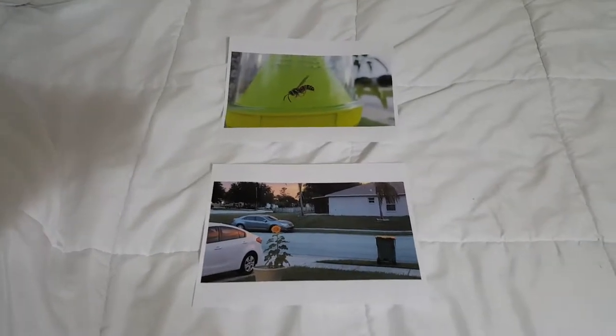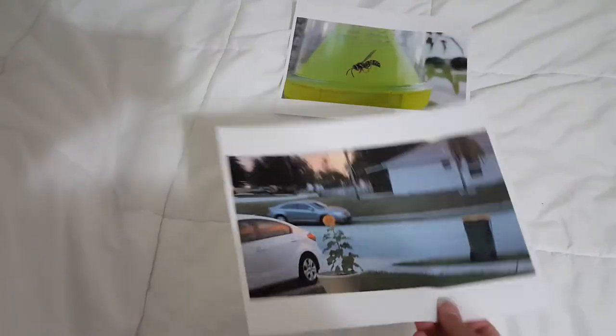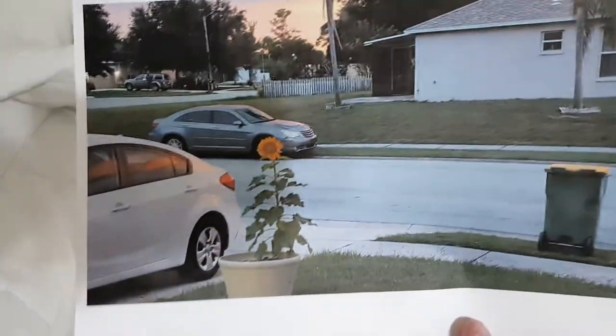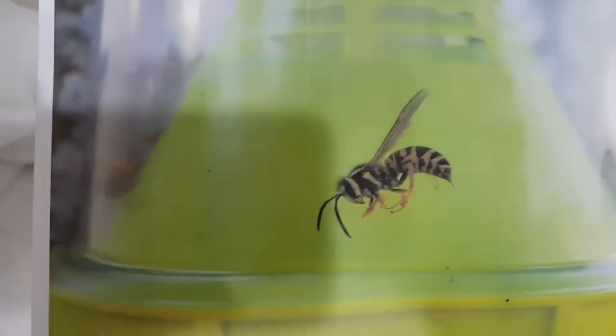Hey guys, so I have two photos printed out here. They're both printed with the same printer on the same type of copy paper — this is just regular copy paper. So if we take a look at them, they look pretty good. This is just a picture I took of my front yard, and this is a wasp that was in my wasp trap.